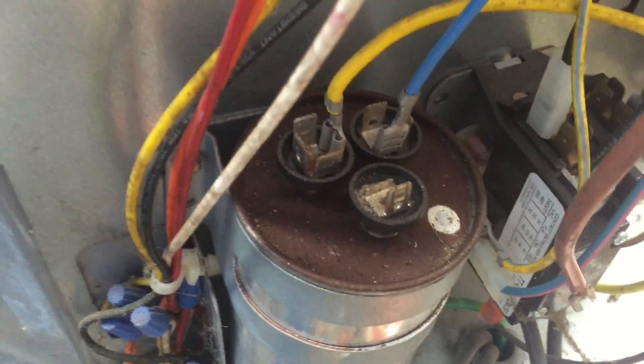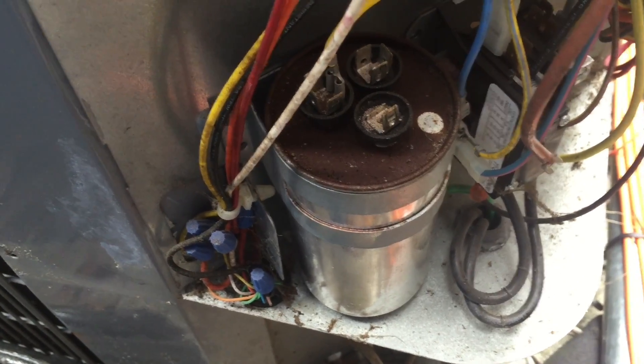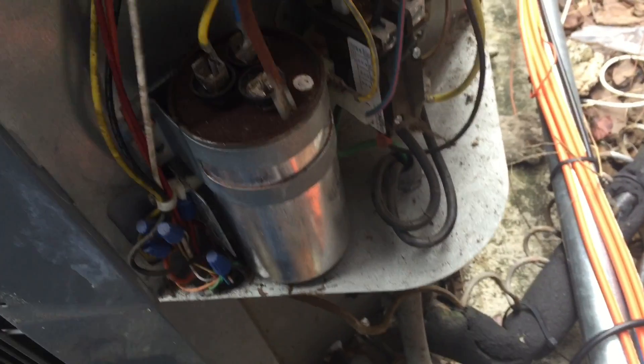So I just want to show you guys what I did. I'll take the capacitor first — removing the wires and checking out the terminals for microfarads. We have 7.6, so I know that is good for the fan.